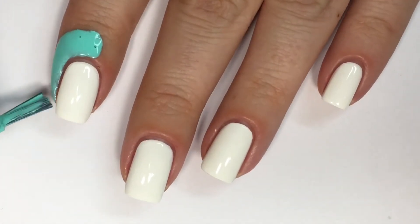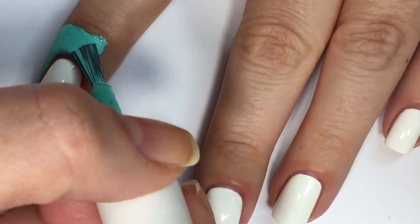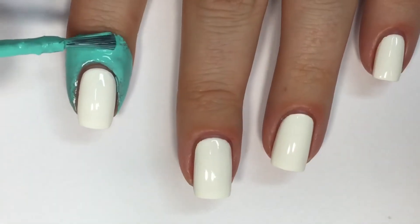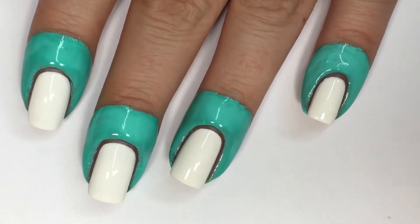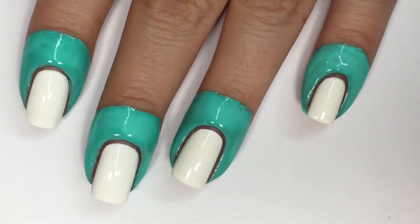While my nails are still drying, very carefully I'm going in and prepping my nails with Twinkle Tees Lace Liquid Latex. It's going to protect the skin surrounding the nails from all the excess stamping polish. I've gone in with a second coat of the liquid latex — I personally find it gives a better peel.